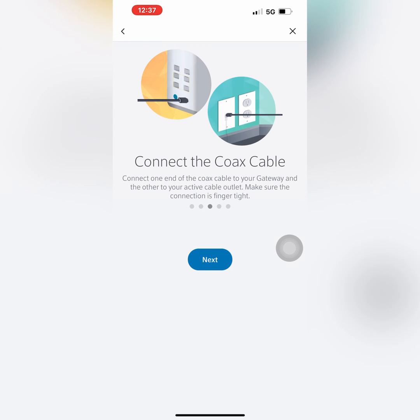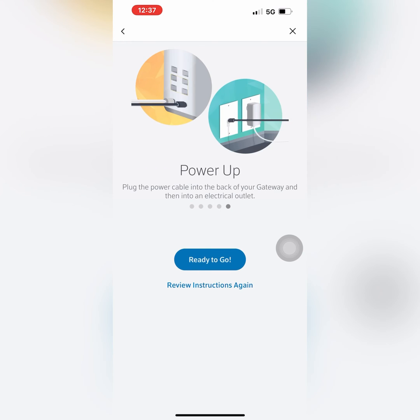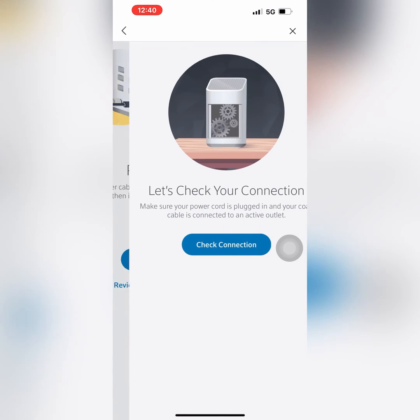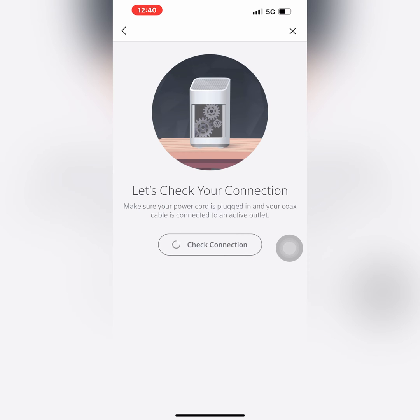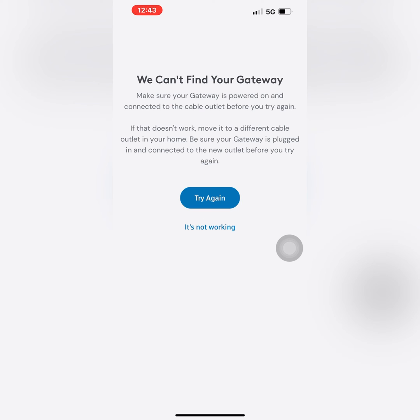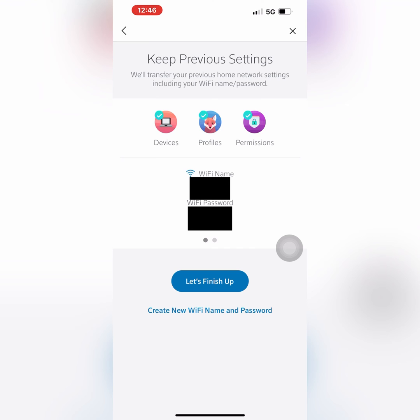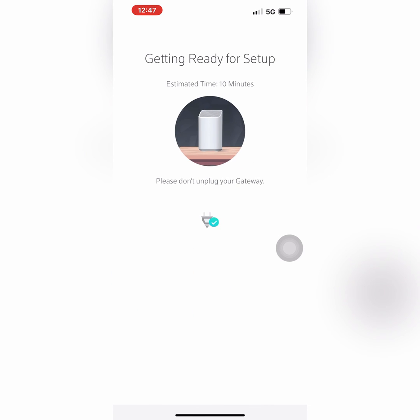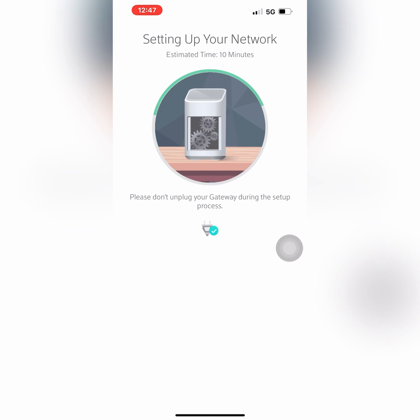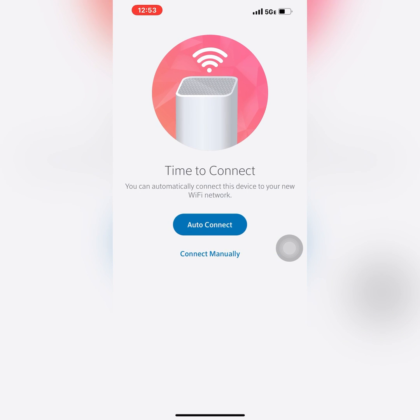The Xfinity app will guide you through the next steps to connect and activate the modem. You can turn the power off and on again to resolve any connectivity issues during the setup process. You also have an option to transfer your existing Wi-Fi network information or create a new Wi-Fi network.